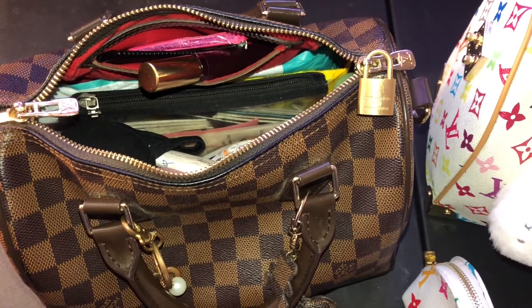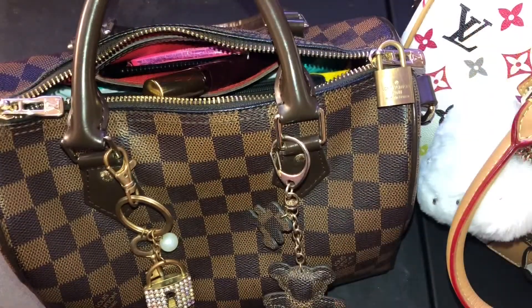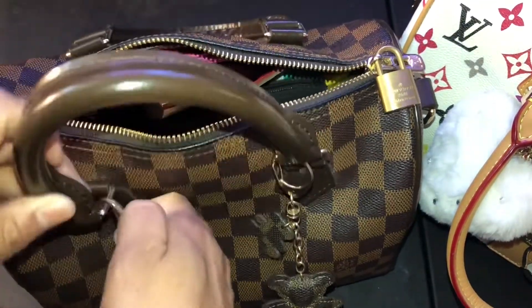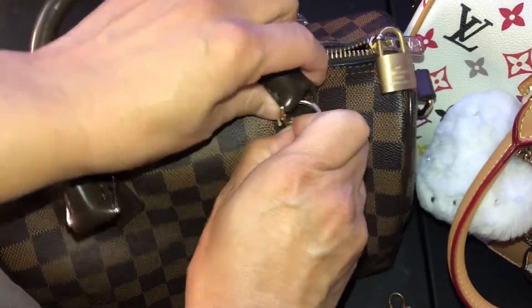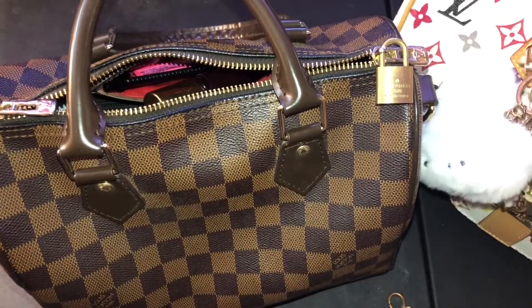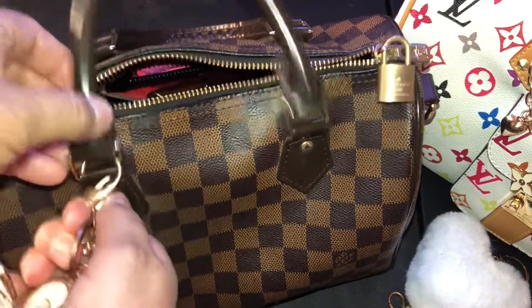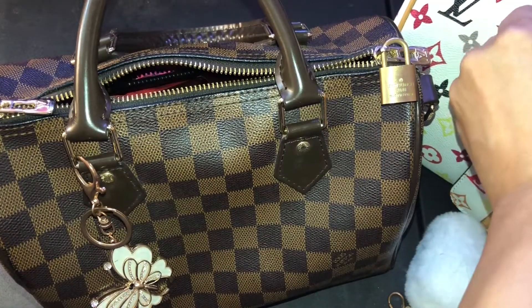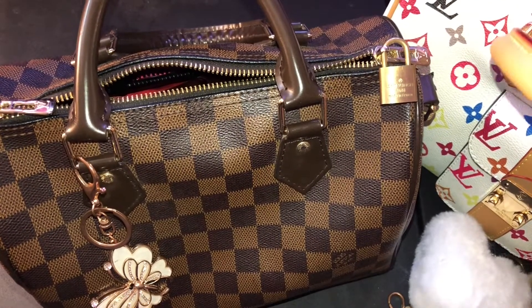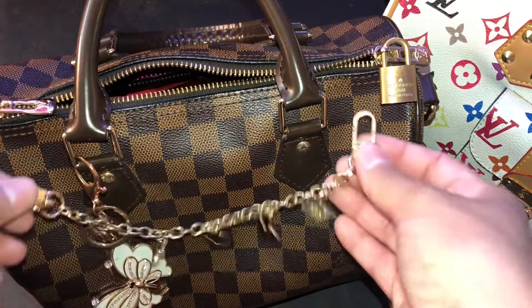I think that's it. I'm going to switch some of these charms - I'm going to take this one off for now, and this one. I'm going to add my butterfly charm, and this one.